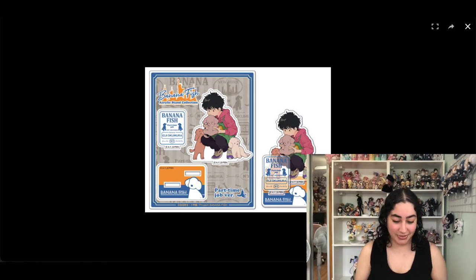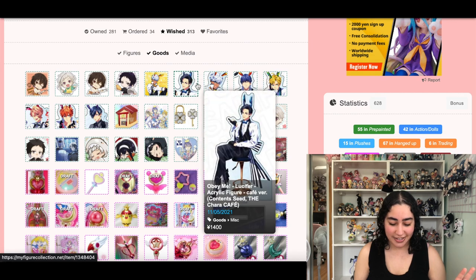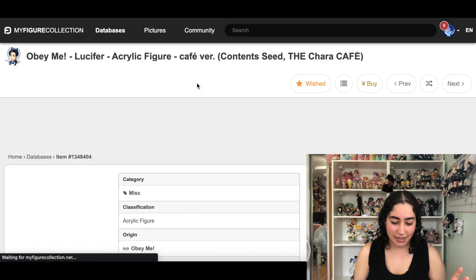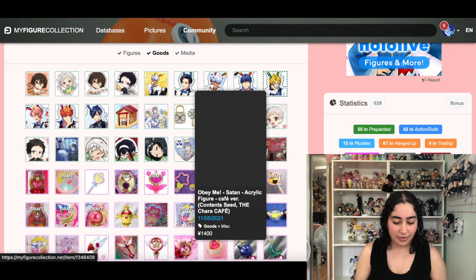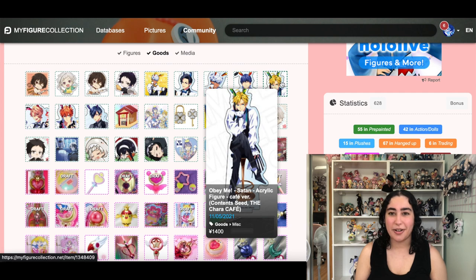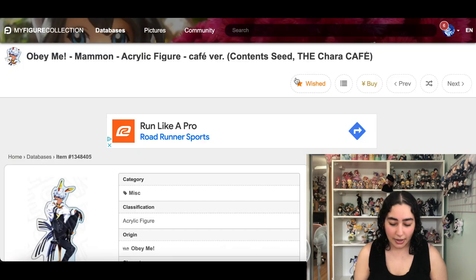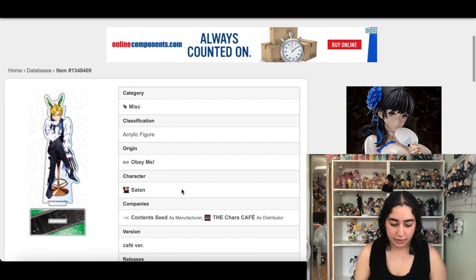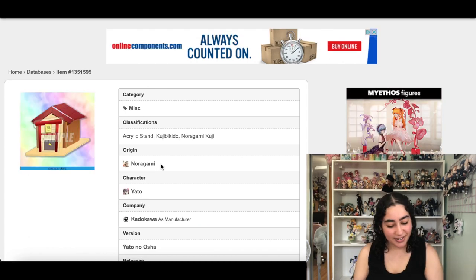We have these Obey Me acrylic stands in bunny suits. I have a couple Obey Me acrylic stands already and I don't need all the characters — I think I'm okay with just having Mammon since he's my favorite. I'll keep Mammon for now and remove the rest of the characters. Oh, but I like this one too — I'll keep him as well since he's my second favorite.